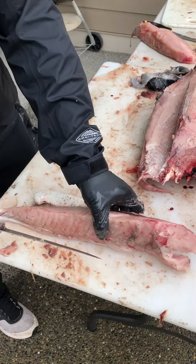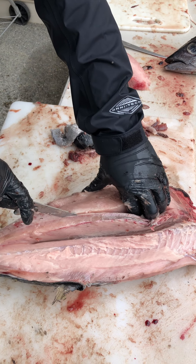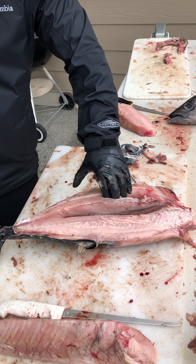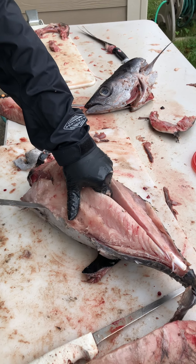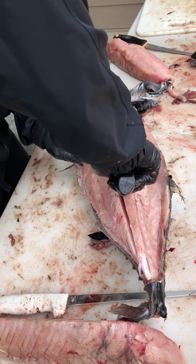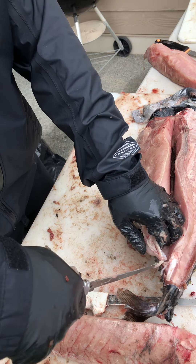We're gonna cut out the bloodlines later. We're gonna do this side again — right above the bloodline. You hit the ribs down there, you can feel them. You can hear the ribs. The belly's a little trickier. The organs are still right there. Cut the tendon right there — we don't want to eat that.